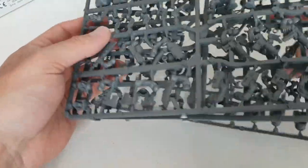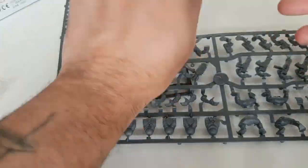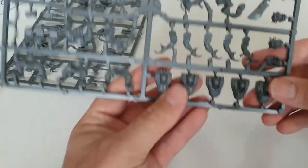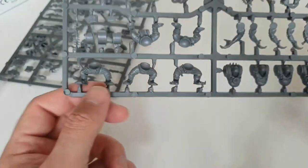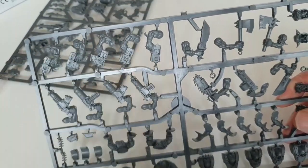You get your bases as always. Now let's look at the sprues — this kit comes on three sprues, of which two are the same, and then one is the command sprue. Looking at the standard sprues first: you get five bodies, five sets of legs, and then the arms and things. So you get five different body types, five sets of legs, four shootas, and five sluggas.